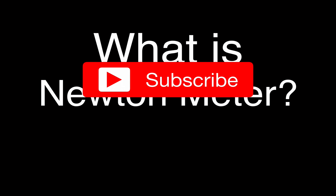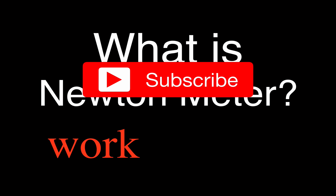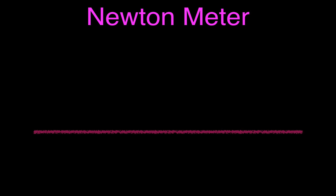Now, when we talk about Newton meter, we can talk about it in two different contexts. One context is in the context of work, and the other context is in the context of torque. We're going to go over what a Newton meter is in both cases — work and torque — and we're going to start with work.